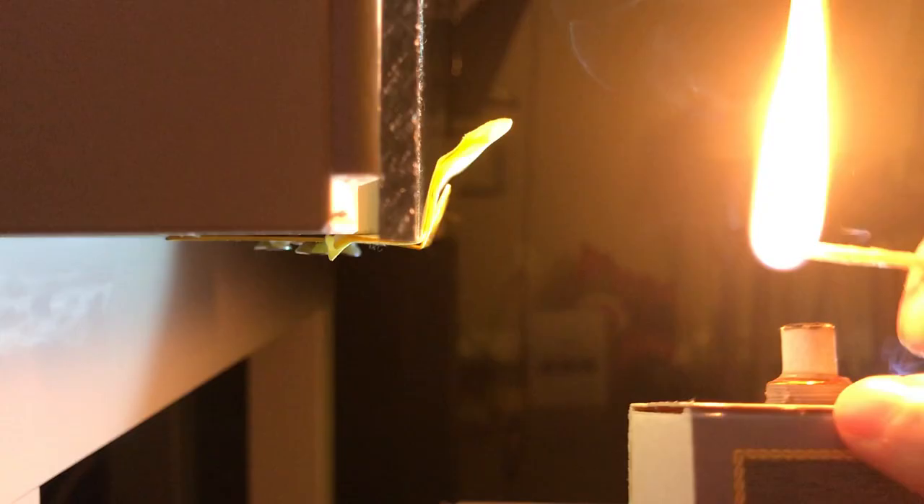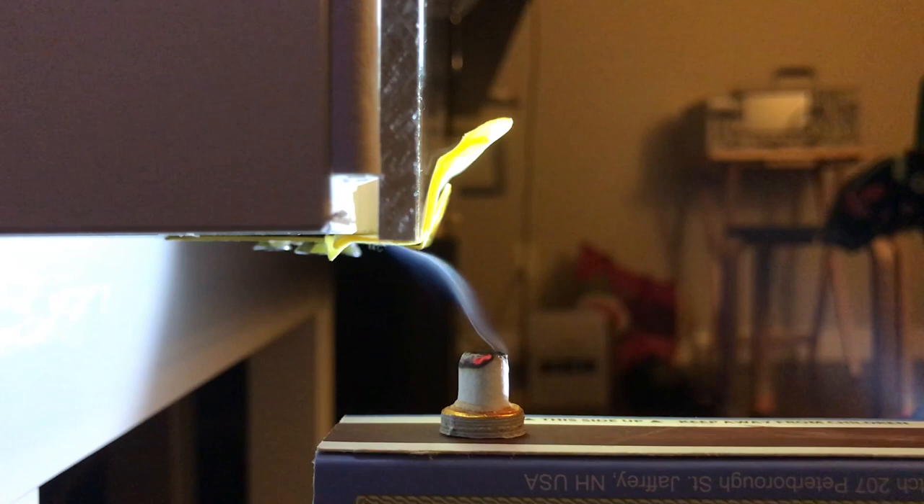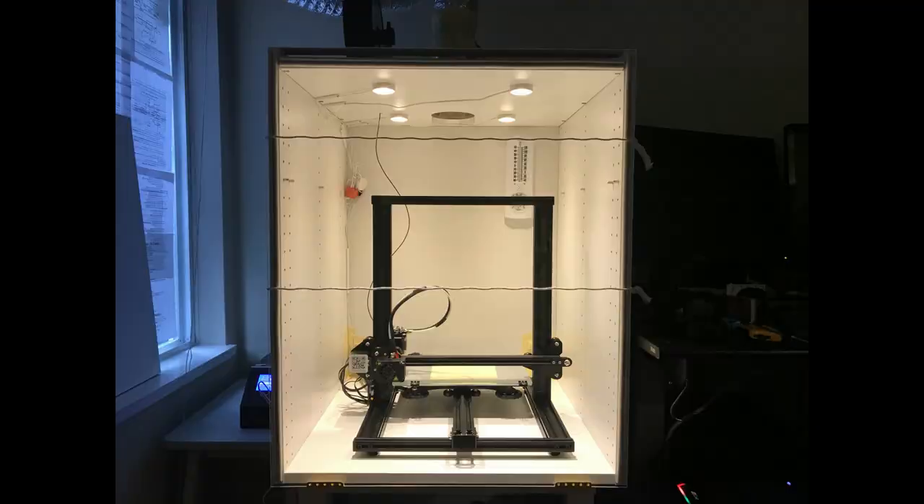Before I ran the 3D printer with this enclosure, I wanted to check if the pressure inside the cabinet is actually lower than outside, so that air can only go into the cabinet and not the other way around. So I did a little test with smoke, and this is the result. You can see, as the smoke gets closer to the front panel, the smoke is bent toward the gap, not the other way around. So I think this is proof that negative pressure is created.